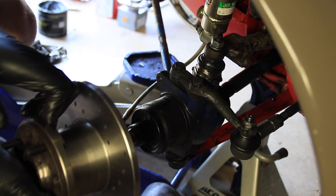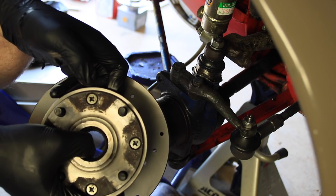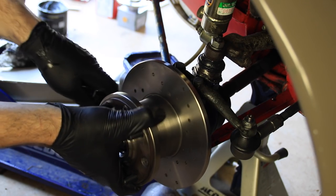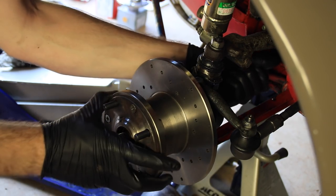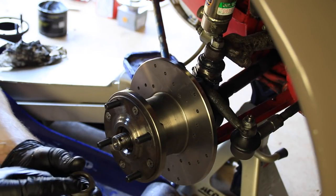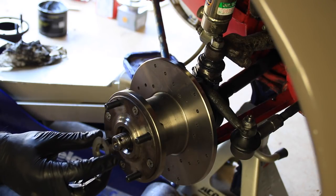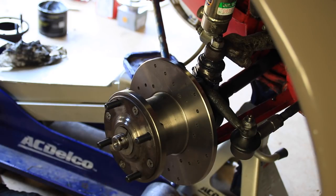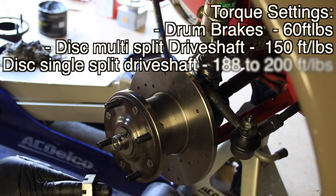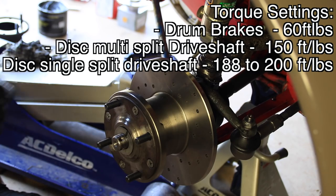The next thing we're going to do is just slide this over our splines here. This actually has some splines inside it as well — this just slides right over, just like that. After that, you'll take your new tapered washer, which should come with your disc brake set. These slide on right here, tapered side in. Then you take your new nut, or the old nut if it was in good shape, and you start screwing that on and tightening it up.